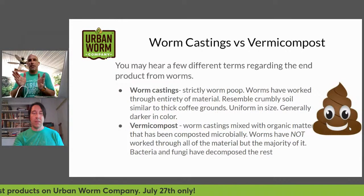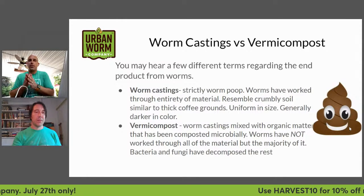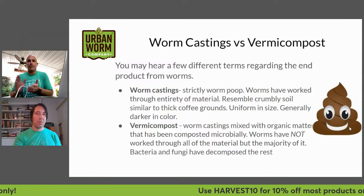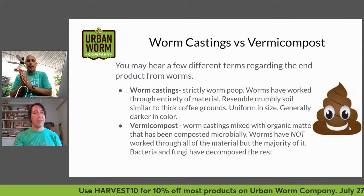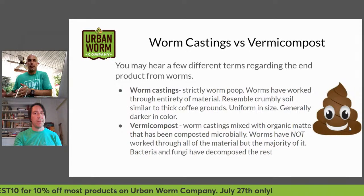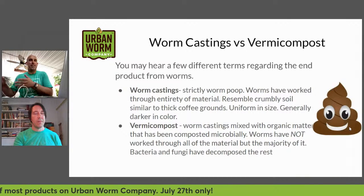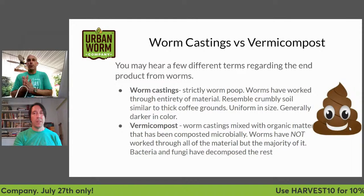There's a point at which vermicompost sort of becomes worm castings, but it's a spectrum. There's no such thing as a hundred percent pure worm castings — if somebody tells you that, they probably don't know what they're talking about. There are basically things that are mostly worm castings with less coarse material, fewer worms, but you're never a hundred percent pure.